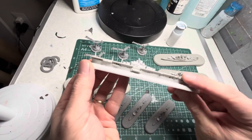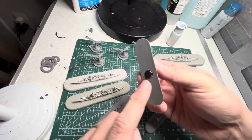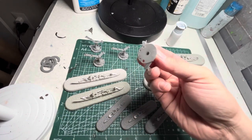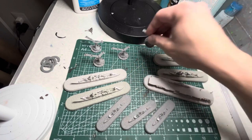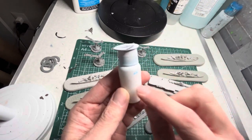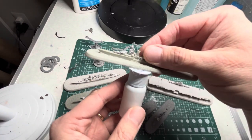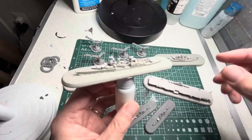In my previous Victory at Sea video I show you how to magnetize the bases. There are multiple different benefits for this besides transporting them. You can actually put them on a little jig like this, which is a bottle filled with sand or water with a washer superglued to the top. The ships will attach to the washer and it makes it much easier to handle while you're painting.